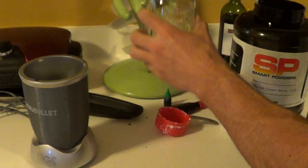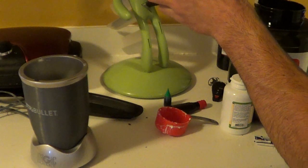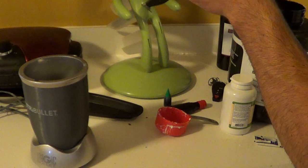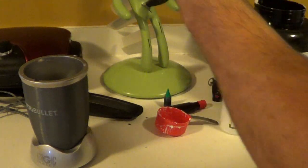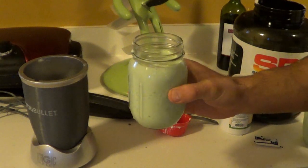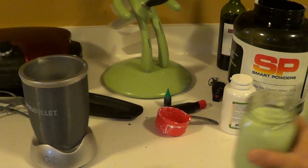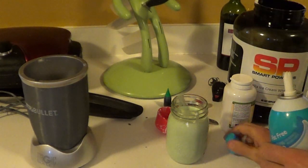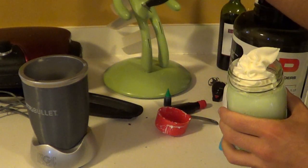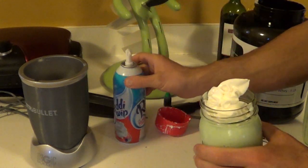Here's what it looks like coming out of the blender. I'm going to put it in a clear glass jar. Nice, thick, frothy, mint green shake. One more additive here — it wouldn't be a proper shamrock shake without a little whipped cream. Ready Whip fat-free whipped cream, five calories a tablespoon. Get this stuff, it's the best. Here's the final version.